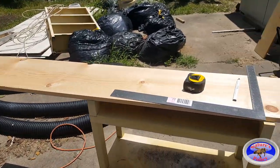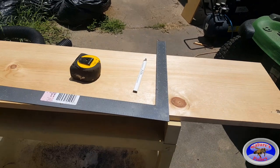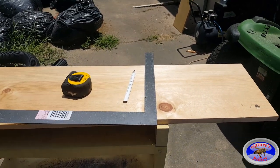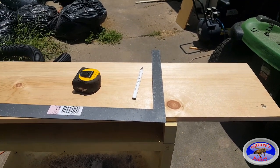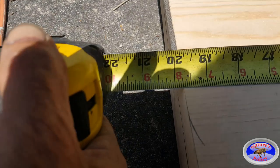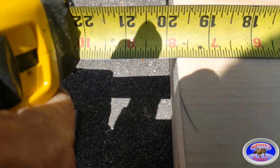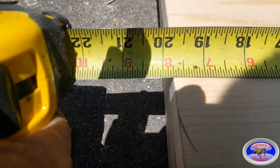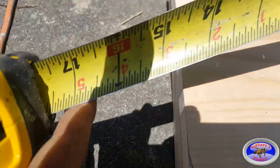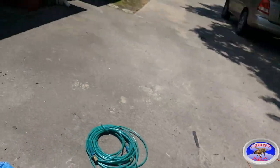First thing we need is a 1×12×8 board. We need to cut two sides that are 19¾ inches in length. I'm going to make two nucleuses, so I'll cut four sides. 19¾ inches — that's the fourth mark back from the 20-inch mark on your tape measure. You need two sides per nucleus.